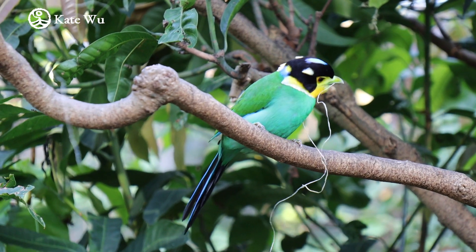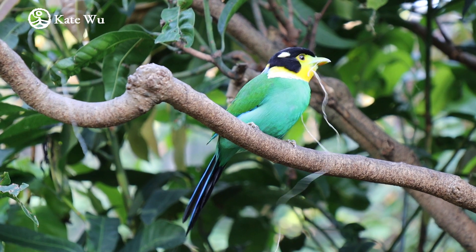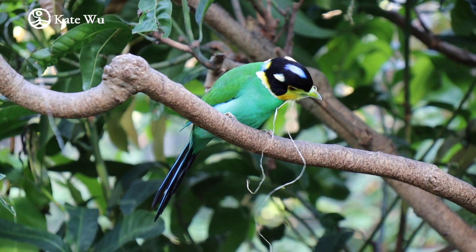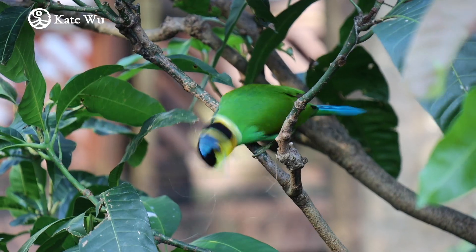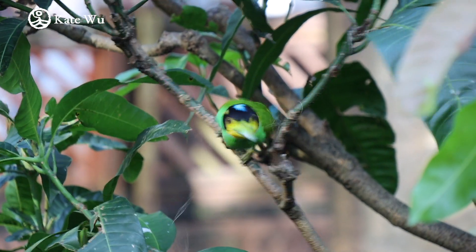Hi everyone, I'm Ketu, welcome to my channel. In this video, I'm going to paint this long-tailed broadbill. The inspiration was from observing this bird picking up material for building a bird's nest. So let's get started.